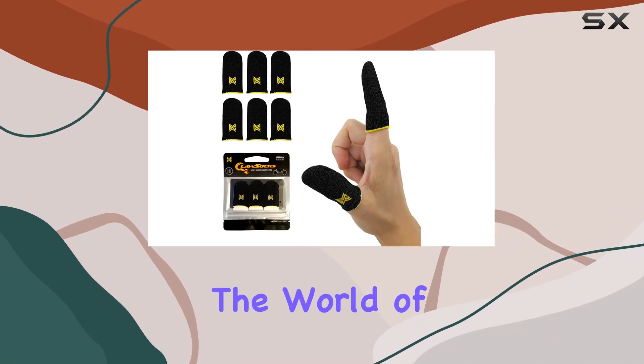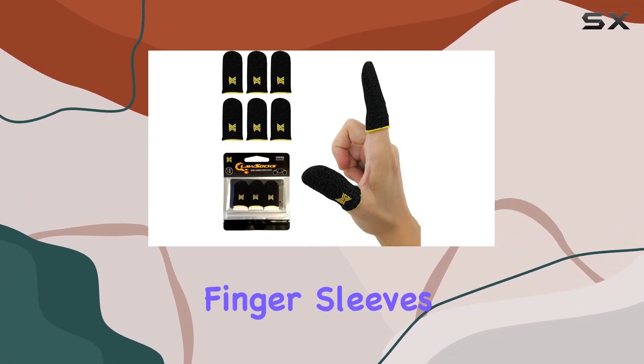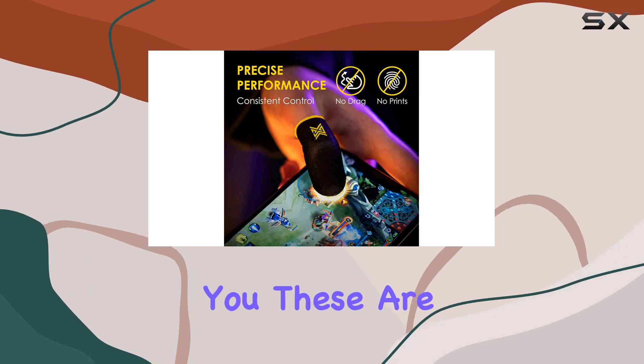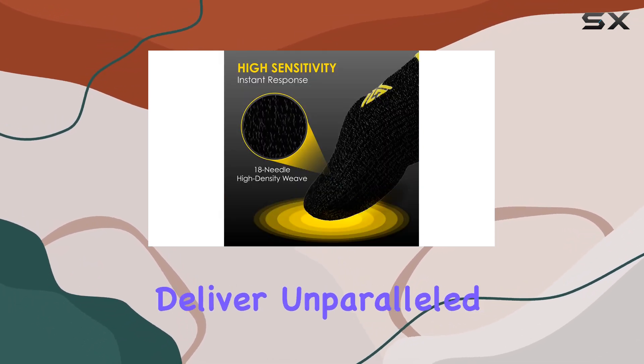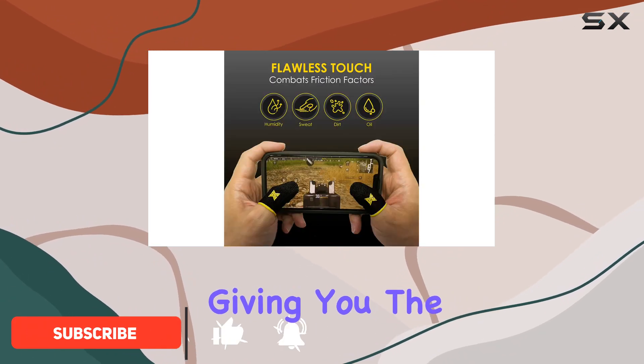Today we're diving into the world of mobile gaming with ClawSocks finger sleeves, and let me tell you these are a game changer. Made with real carbon fiber, these sleeves deliver unparalleled touch response and sensitivity, giving you the precision you need for intense gaming sessions.